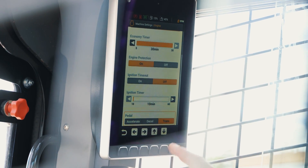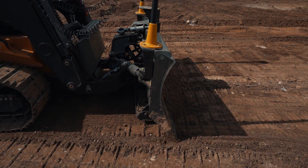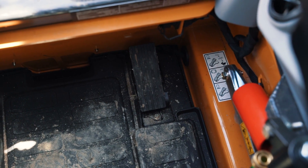The third function — and we can go in and adjust this in the screen — is a transmission pedal. What you do is turn the RPMs all the way up and then control your ground speed with that pedal.